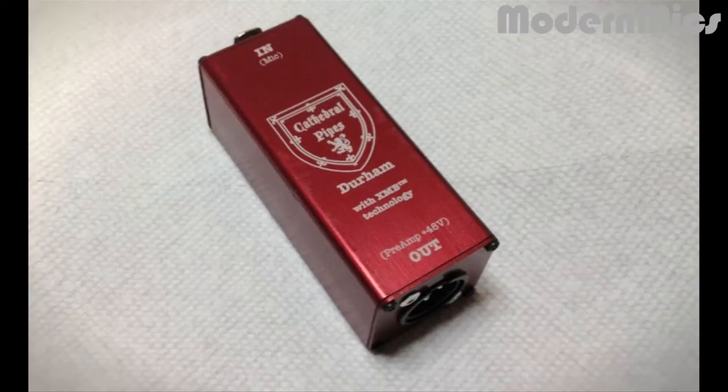Hey guys, this is Johnny from Modern Mics. I just got an email from the guys at Cathedral Pipes and they just put out a new product called the Durham. Now the Durham is a ribbon and dynamic mic buffer. So what is that? Well, let's go on to CathedralPipes.com and check it out.